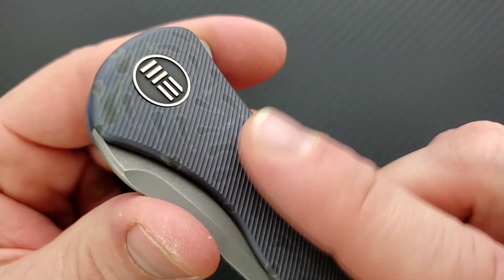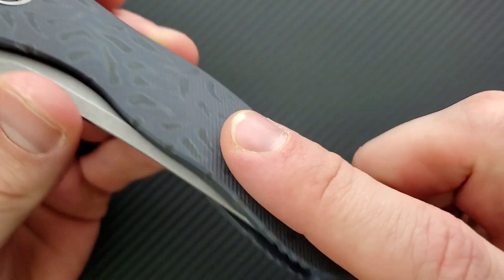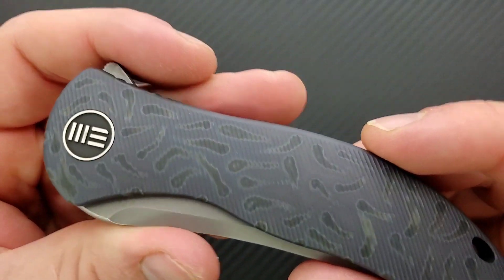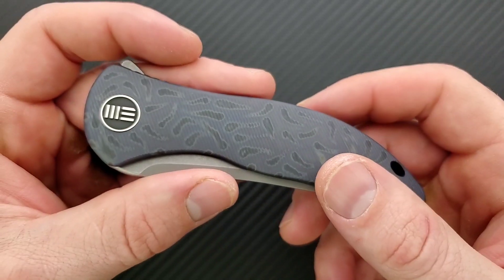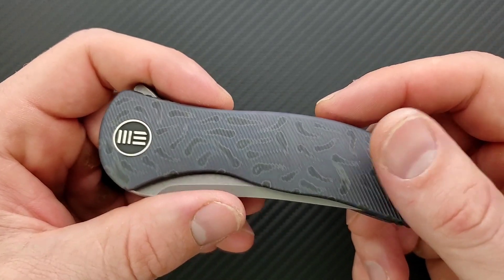Let's go ahead and talk about the anatomy here. We have beautiful 3D milling going on right here — these lines, I love this subtle texturing. It's very nice to the touch. It's not aggressive in and out of the pocket. The anodizing pattern is interesting — it kind of looks like tadpoles to me. There's a lot of different versions of this. If you want to pick up just a plain stonewashed version, you can do that. All of the versions of this knife will be listed right down below.